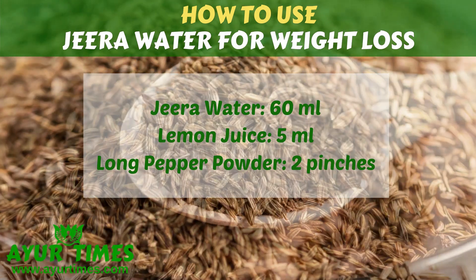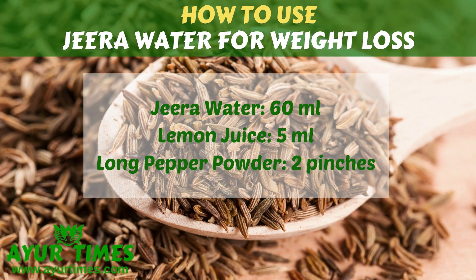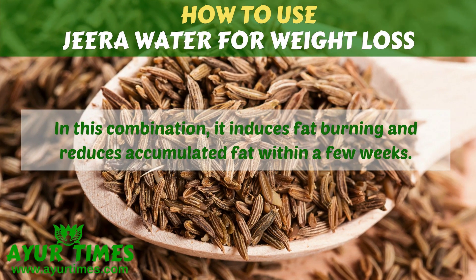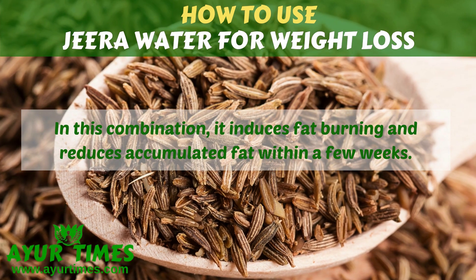Take 60 ml of Jira water. Add 5 ml lemon water and 2 pinches of long pepper powder in it. In this combination, it induces fat burning and reduces accumulated fat within a few weeks.